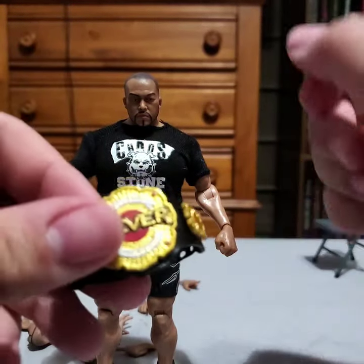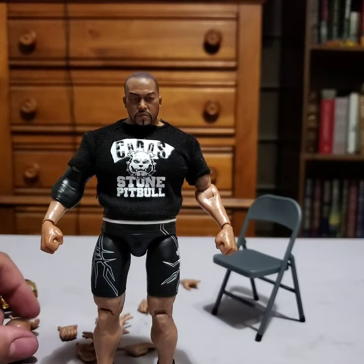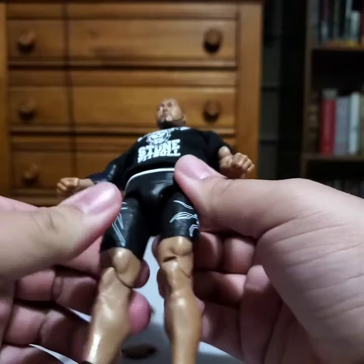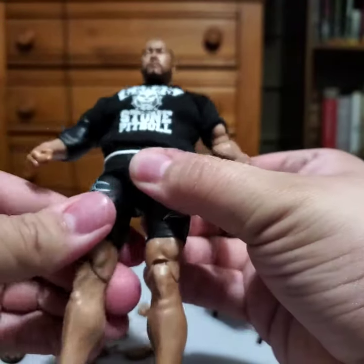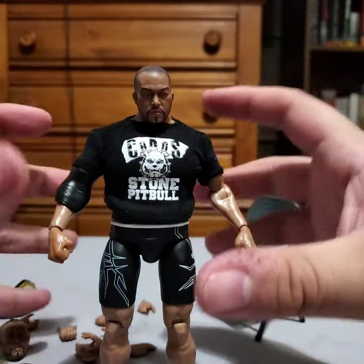He doesn't have that weird lean my Ospreay did — my Ospreay was leaning to the side when I tried to stand him. There's the detail all over his trunks, and you've got the Stone Pitbull logo on the front and the same thing on the back. Overall, even though from an action figure perspective this one's a lot better than the Ospreay — the skin tone's not splotchy, the hair is painted on pretty well, there's a minor QC issue but nothing big. The alternate head looks great. The belt is better, I was able to get it back into the pegs on this one, and he comes with a chair. I think overall this Ishii is loads better than the Ospreay, which I'm glad. At least one of his legs has the hip swivel working the way it's supposed to — and that kind of saves it especially from a standing-up perspective.